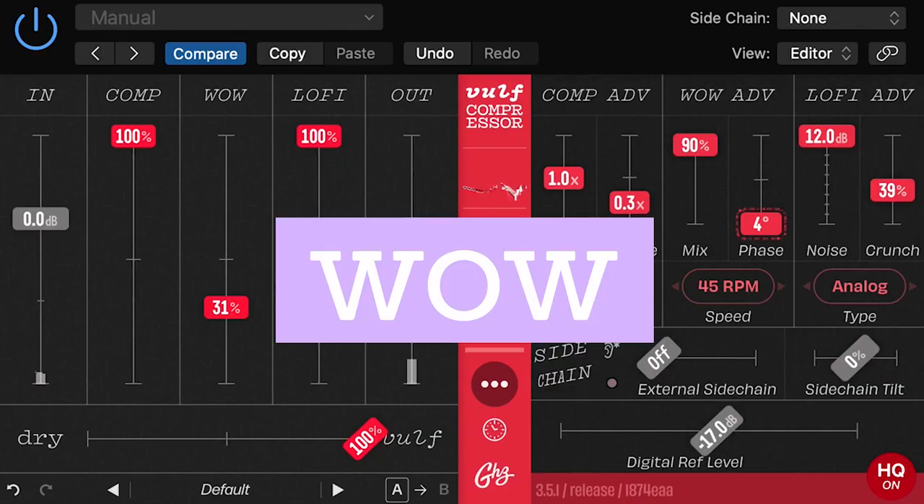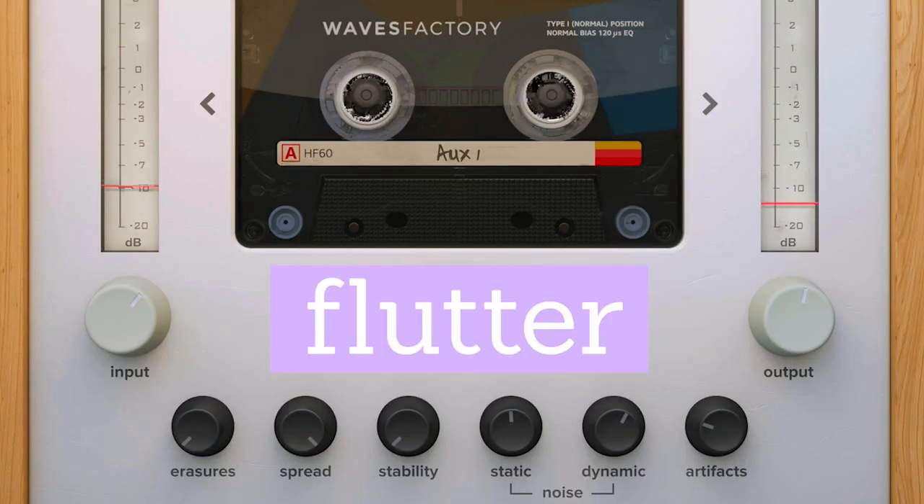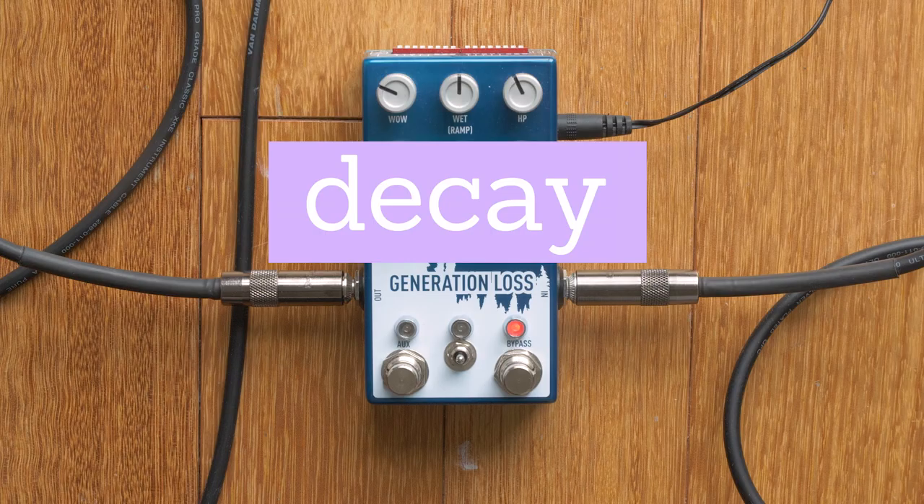There were different kinds of decay: wow would often be a flaw in a tape machine where a reel would become uneven and a little wobbly, whereas flutter might come from creases in the tape. We build these things into pedals on purpose now, but at the time they were just decay.